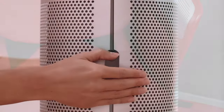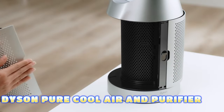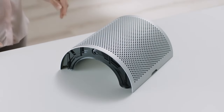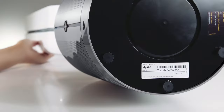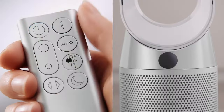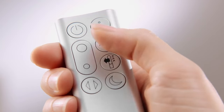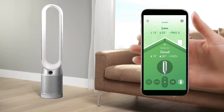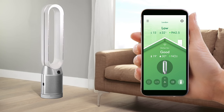Dyson Pure Cool Air Purifier is designed and manufactured to provide air purification and cooling functions. It is equipped with a 360-degree HEPA filter for air purification that captures ultra-fine particles from all angles, and an activated carbon filter to capture pollutants and odors, contributing to clean and fresh indoor air quality.